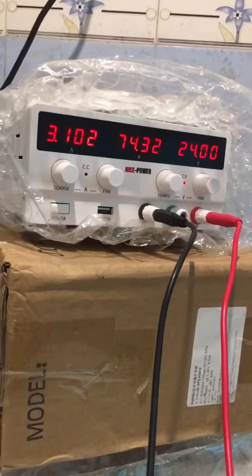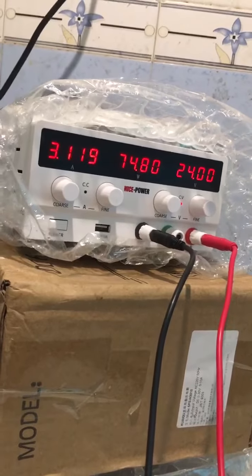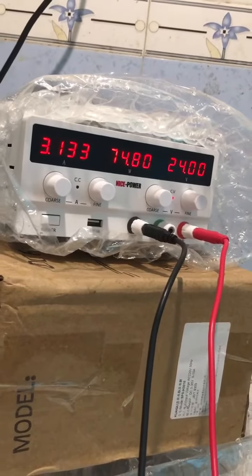At this moment, let's check the parameters of this pump: 3.2A, about 80W and 24V DC.